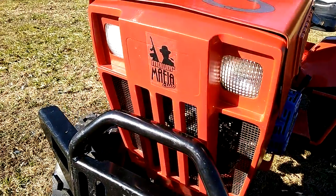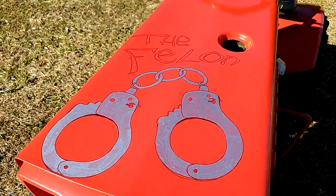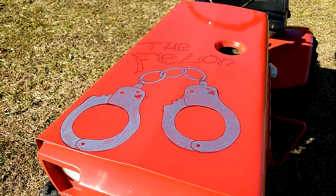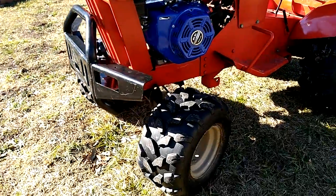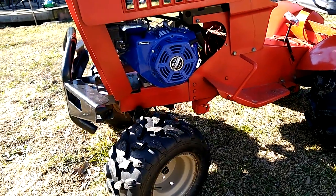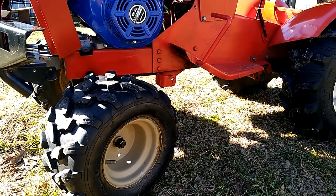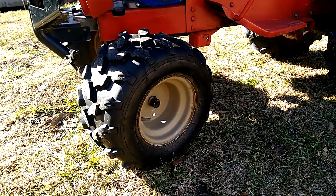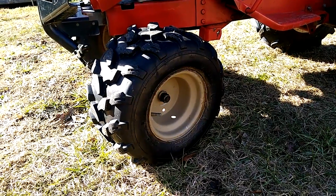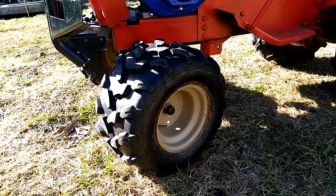Shout out to Moor Mafia Club — this is the Felon. Artwork done by my buddy Tony. On the front tires, it is Kingda — Q-I-N-G-D-A — and these front tires are 19 by 9.5 by 8 inches, broken V-tread design.